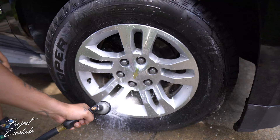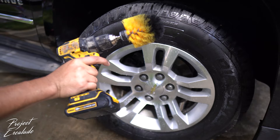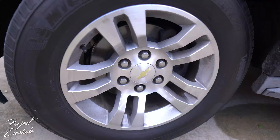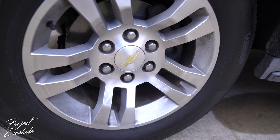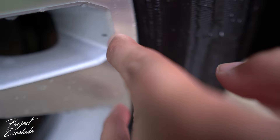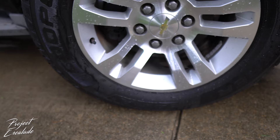Looks pretty good. If you're wondering, I'll leave a link in the description for this tool right here. Just to recap — this is a before, with all that grime and brake dust in there, and this is pretty clean after. There's actually a scrape right here, and also right here, but besides that this wheel is clean. Works pretty good.